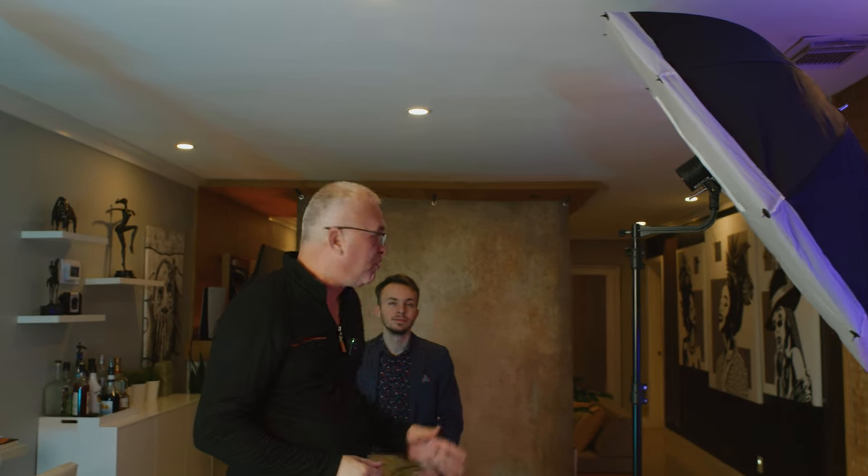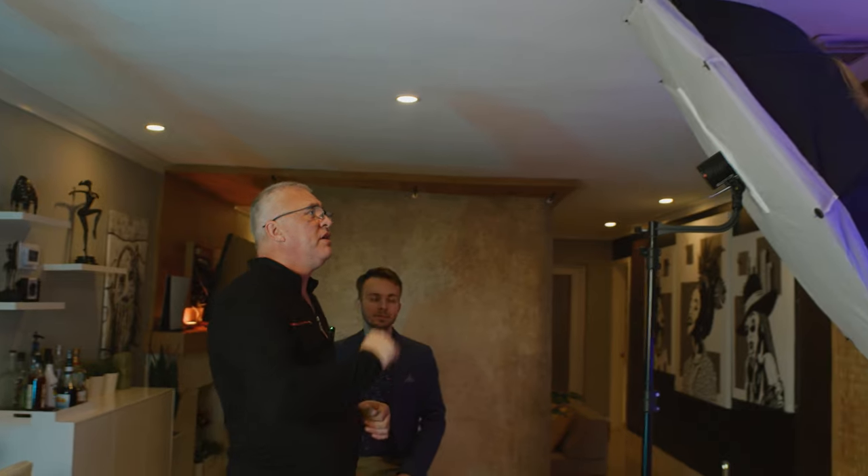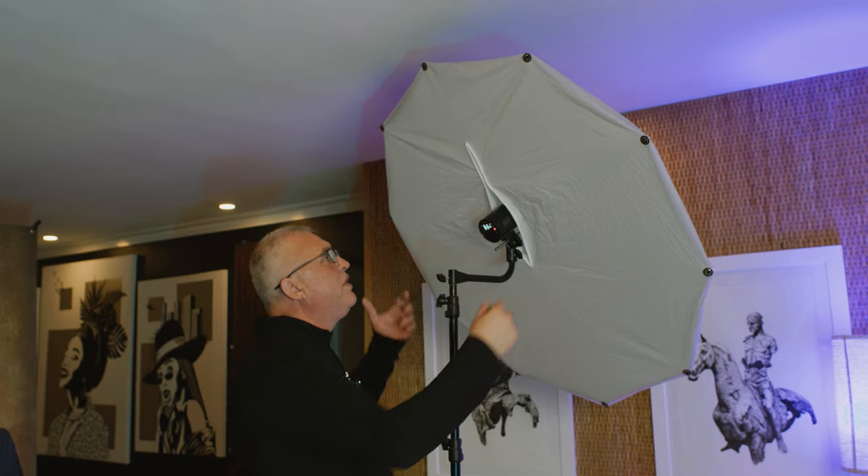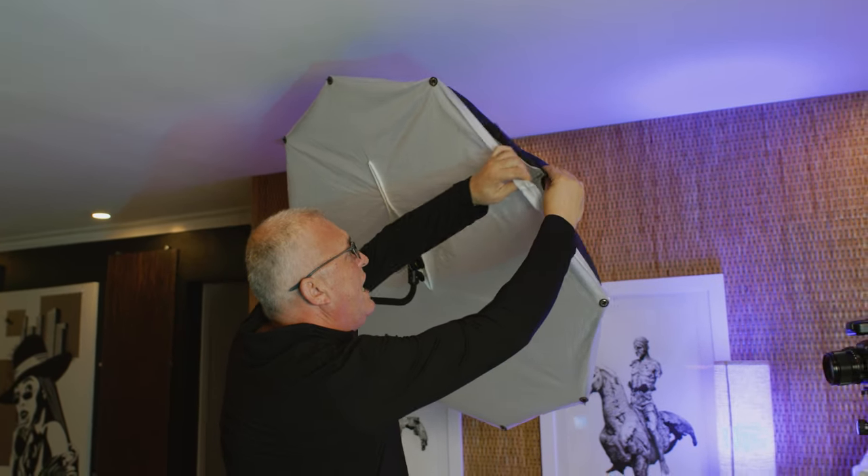When the light hits the back of the umbrella, it gets scattered inside the modifier, hits the front diffuser, and scatters even more — so you get a very diffused light. I think with just one light you can achieve very professional portraits. It's easy to get a nice professional look with just one light modifier and this powerful, versatile flash. For this interior setup, I have the light at 45 degrees from Eric, our model, and about 45 degrees down. I'm going to do Rembrandt lighting on all these portraits.